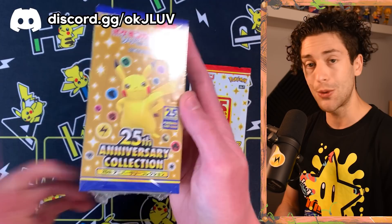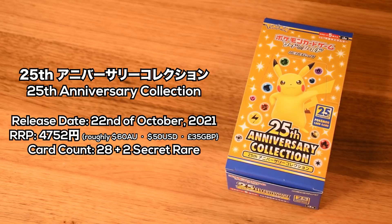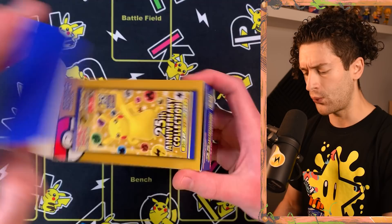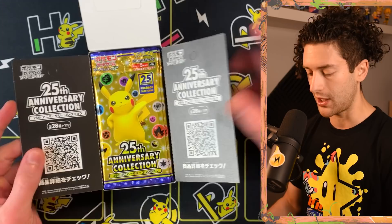I was very fortunate to get ahold of these thanks to a friend in the OKJlove Discord — I really do appreciate your help. I'm super excited to open this up. For the most part, this is really similar to the international release. The booster box costs 4,752 yen retail. It's selling for a little bit more at the moment because of the hype and it's a little hard to get, but it's not too bad considering it is a nice set.